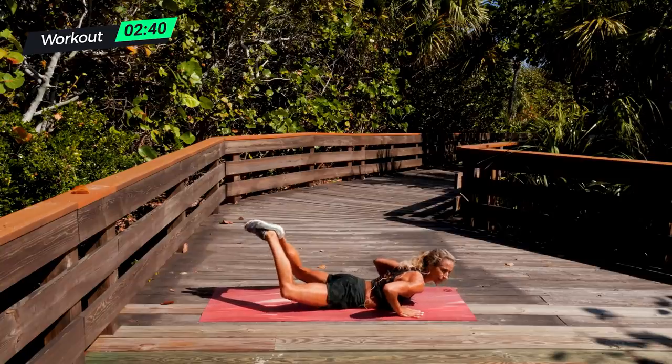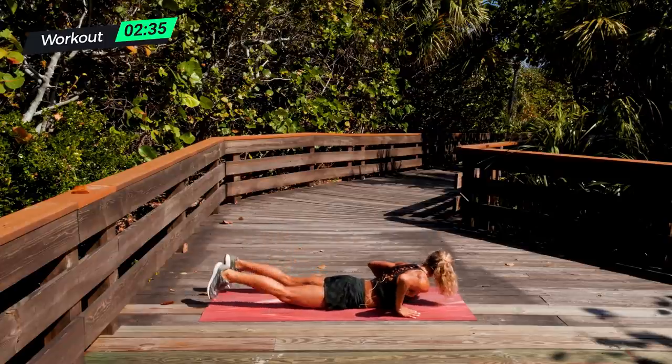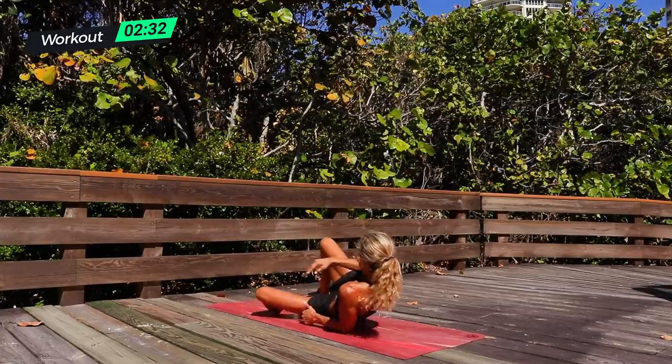Press, press, press. Five seconds — four, three, two, one, and down. Oh my goodness, my legs are screaming.